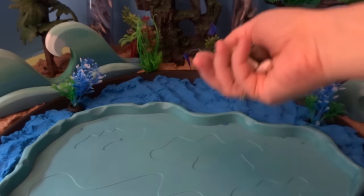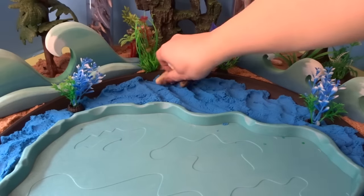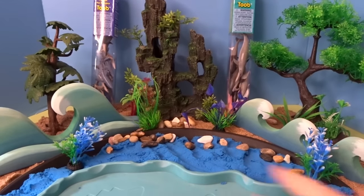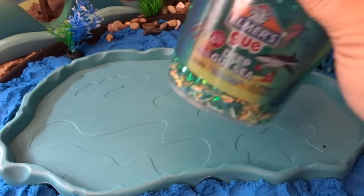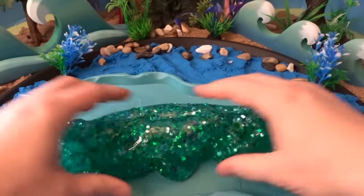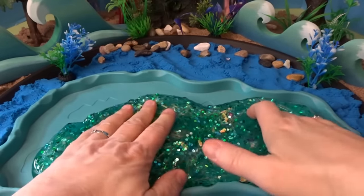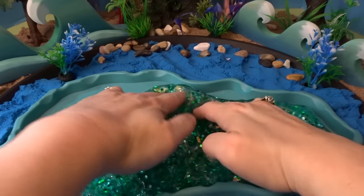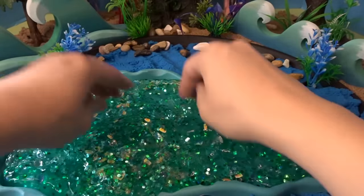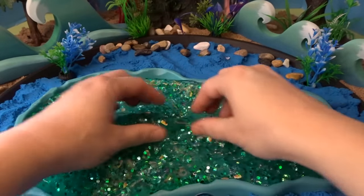Now let's add some pebbles to our scene. We've added some pebbles to the sand and some to the shore. For the center of our ocean, let's go ahead and add some deep gooey slime. Here is our slime all spread out — you can see how sparkly and beautiful this is, just like the ocean. We'll spread it out and pinch up some waves here to make it look like ocean waves. A big wave here in the center.